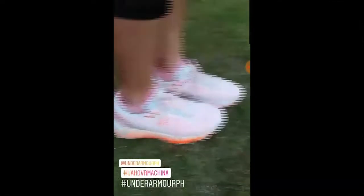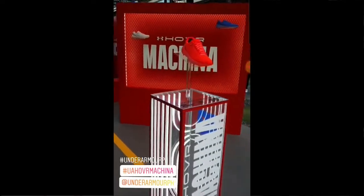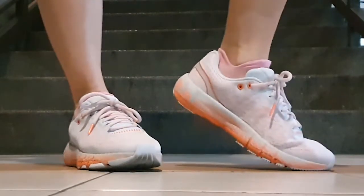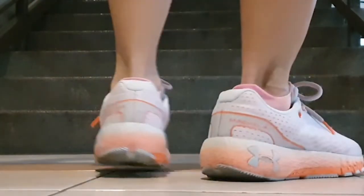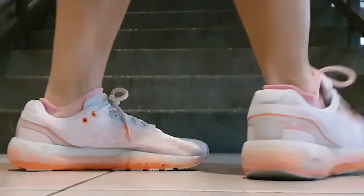I received these shoes in the week leading into community quarantine and I've only been running with them in the parking garage of my condo complex. But I've already logged more than 50 kilometers in these shoes, which goes to show how much I've been running during this period and how much I love running in these shoes.